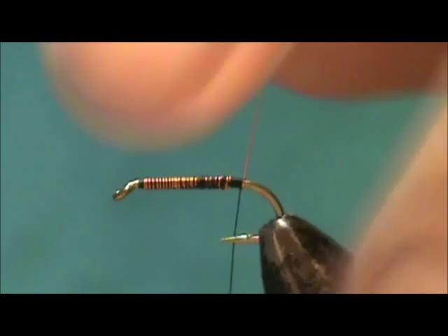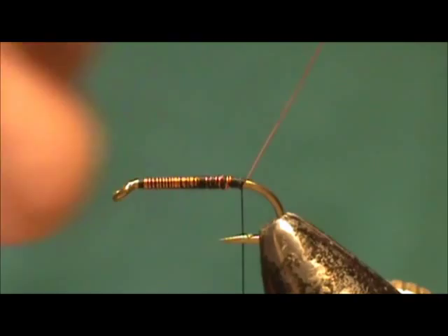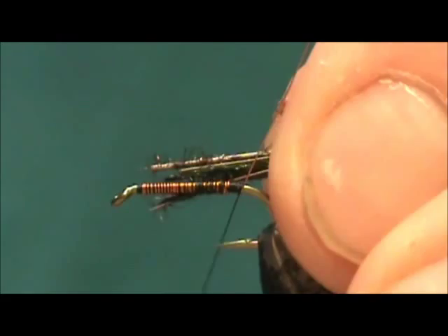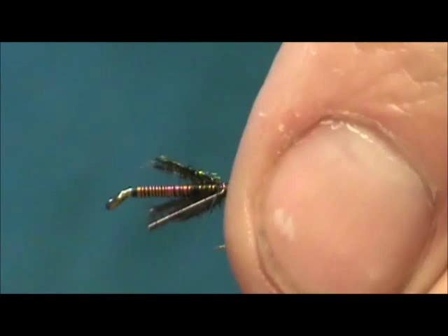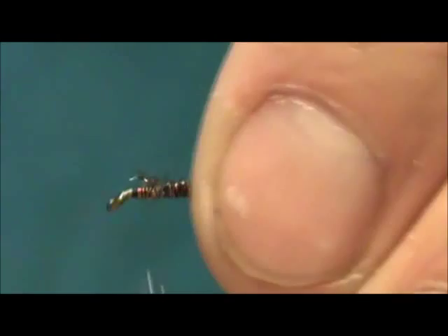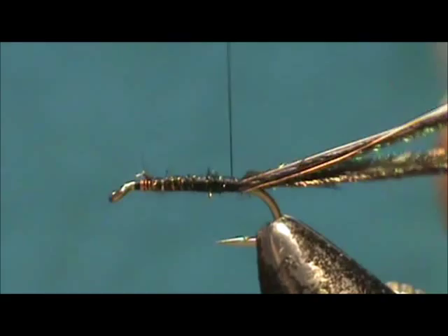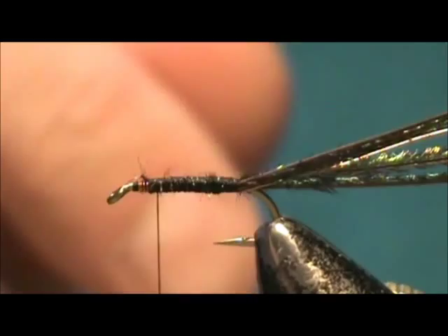The body is peacock herl. Smaller wet flies are good for using up your peacock herl — these are only about four inches long, the small pieces that came out of my strung peacock herl. I've got about five of them. I'm going to tie them on, leaving the tag ends the length of the body, and tie them all down. Then bring the thread back to the front area, leaving it one to one and a half eye lengths from the eye of the hook.